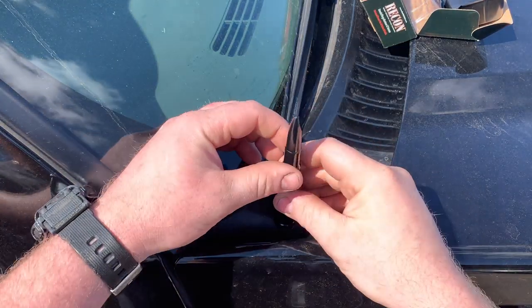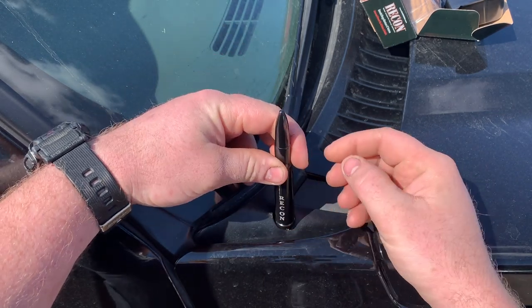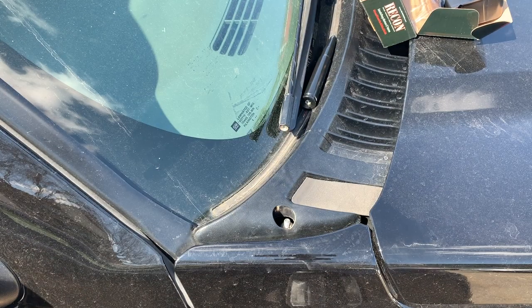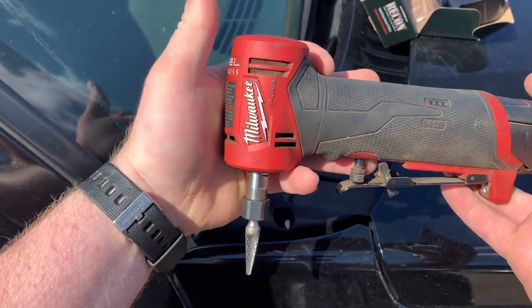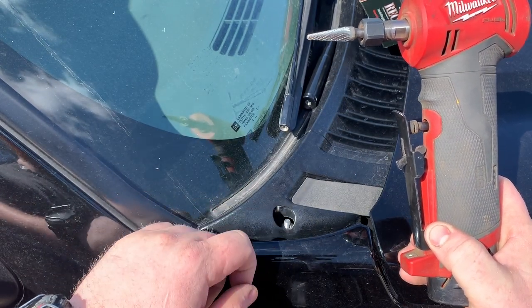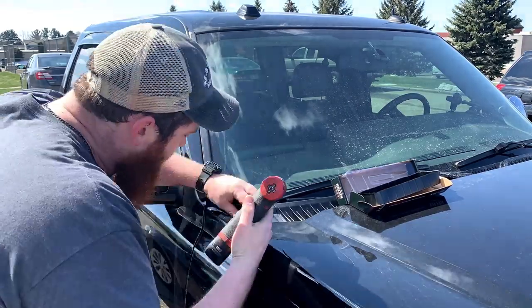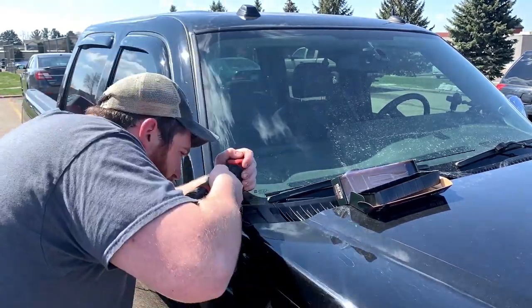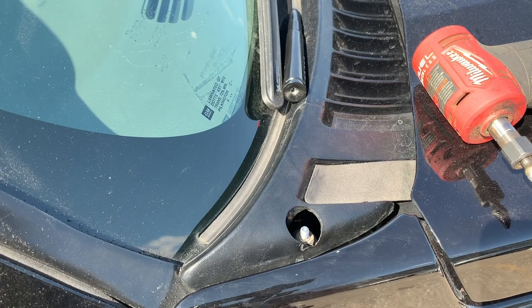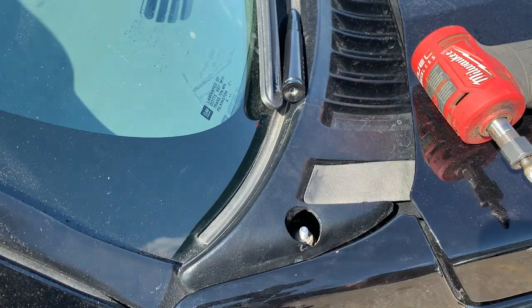The disappointing part about this setup is my antenna needs to go down in here, and the bottom of this new antenna doesn't fit down into the bezel. I brought home my Milwaukee Red Angle Die Grinder with a burr bit in it. We're going to modify this bezel slightly and then install this antenna. I bezeled it out a little bit here, made it a little bigger so we can get our new antenna installed.